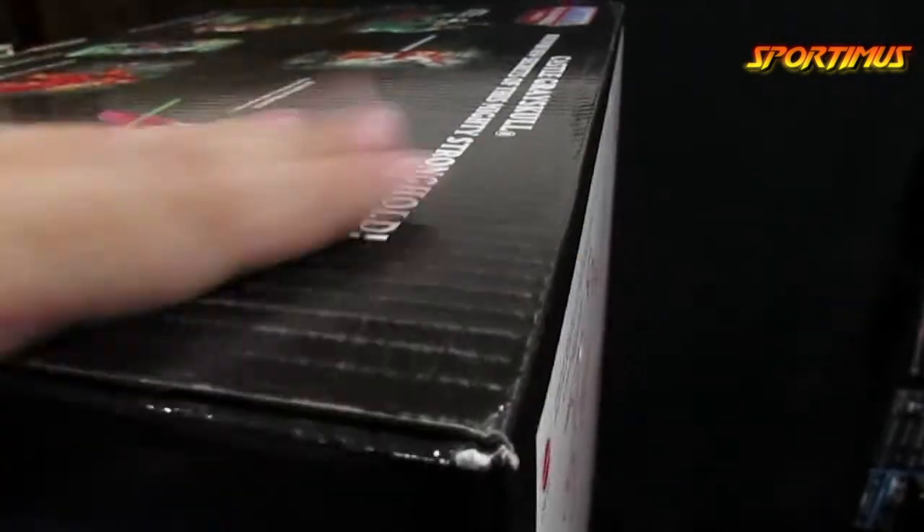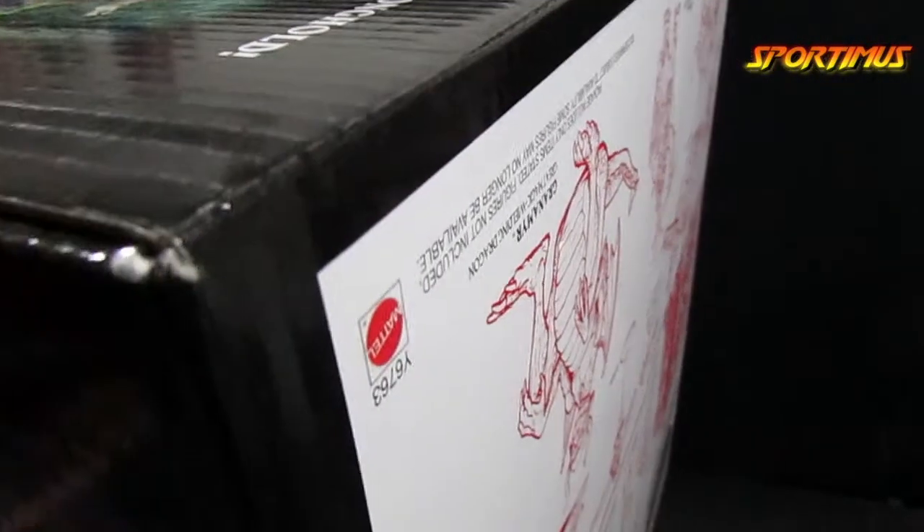This corner did pretty well. Here's the bottom of the box — as you can see, it's upside down. This corner did pretty well. This side did pretty well. This corner is acceptable.